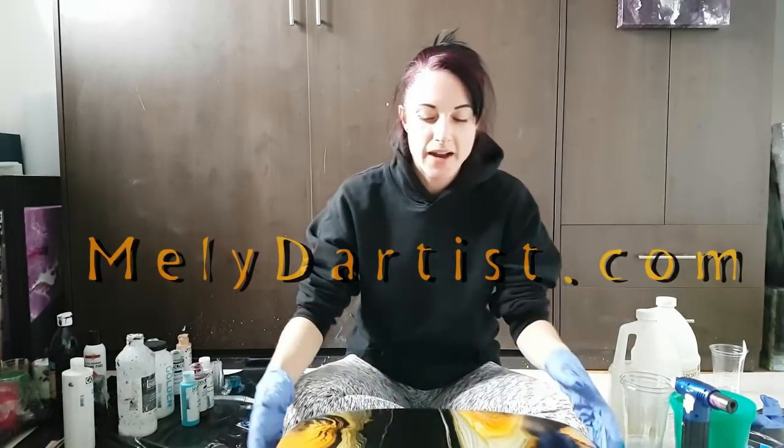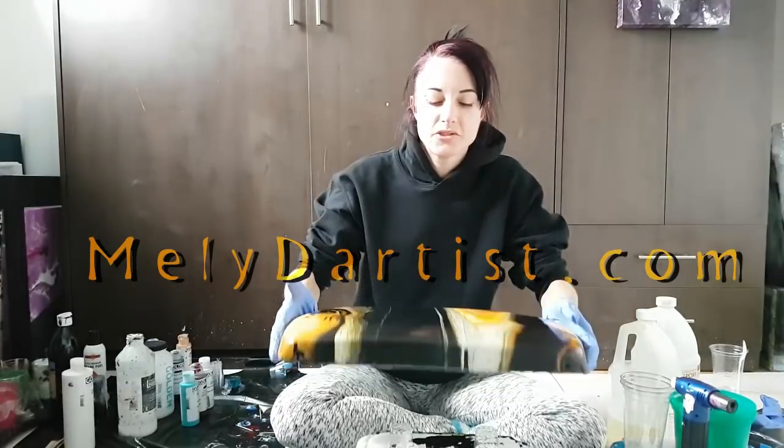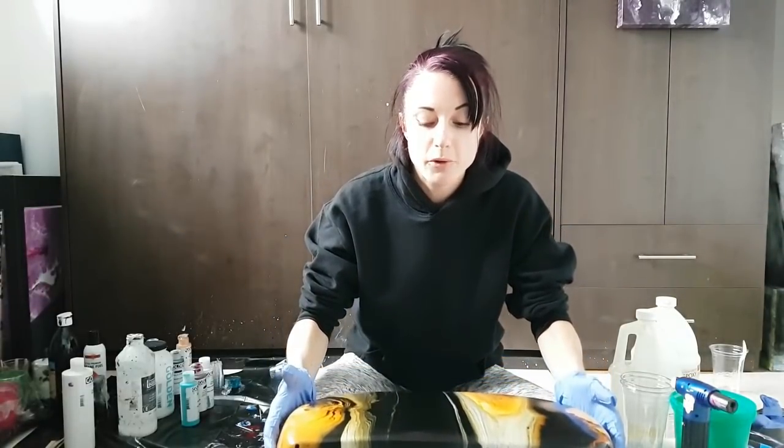Hey guys, so I painted my toilet tank lid — I made a video for that in case you're interested in how I did this, I'll put the link up there for you. Today I'm going to be covering it with resin.